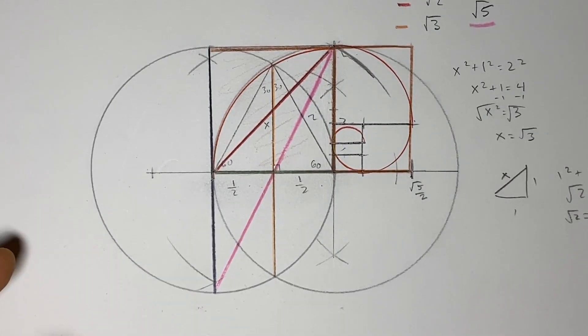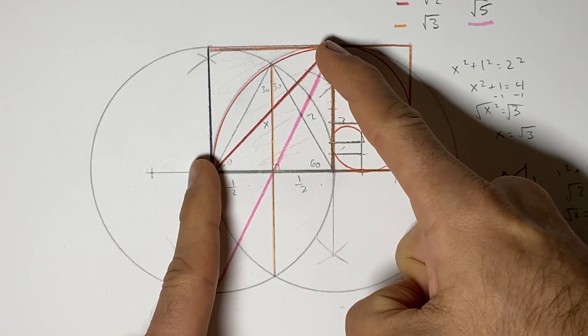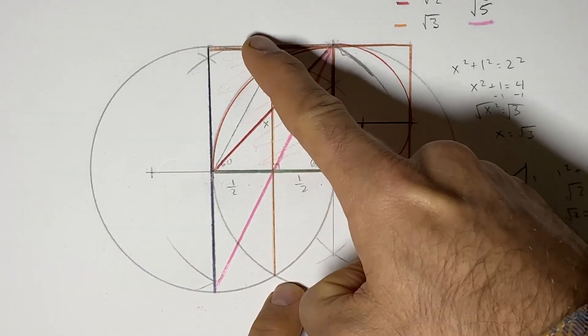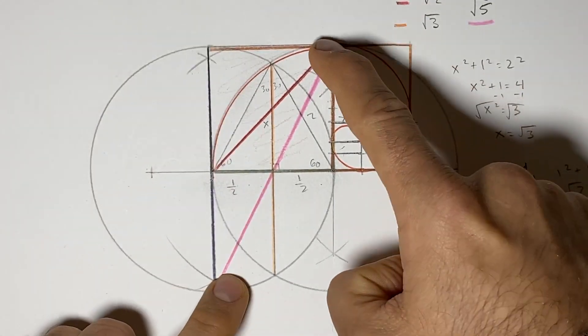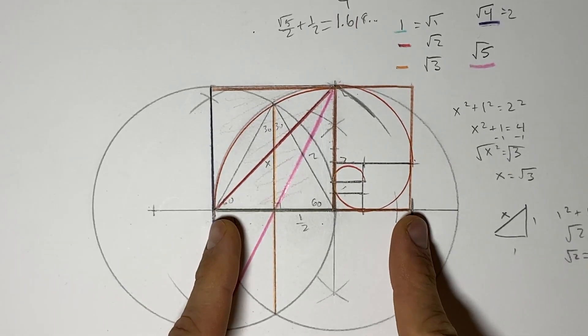We're going to see how using just two circles will help us to get the square root of one, square root of two, the square root of three, the square root of four, the square root of five, and even the golden ratio. So let's take a look at how we do it.